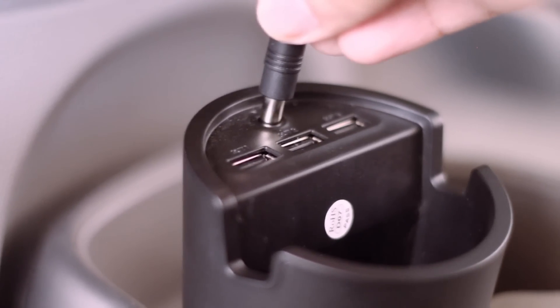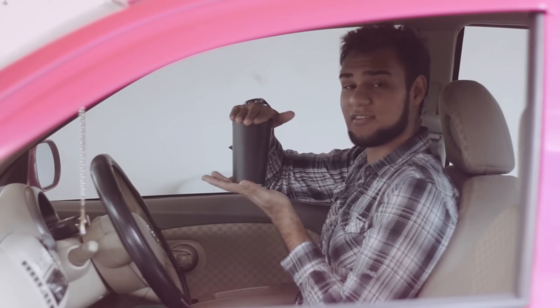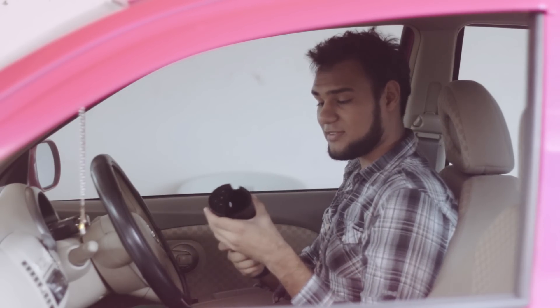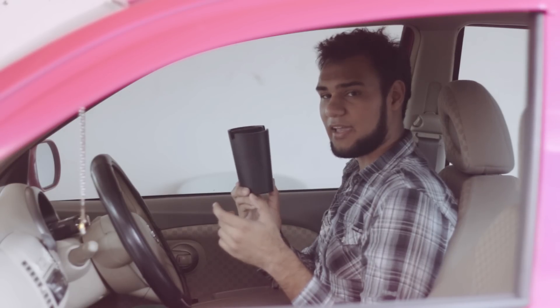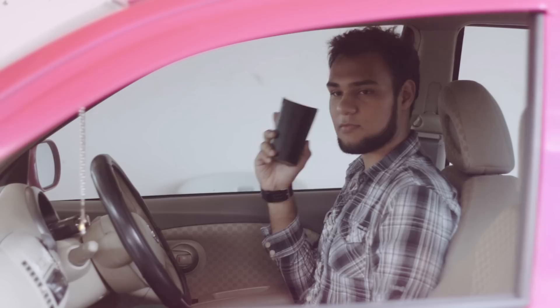This USB charger is a little tall — it's about the size of a medium-sized cup of a sweet drink, so it's a little on the big side.